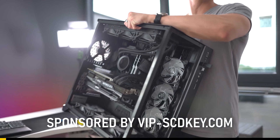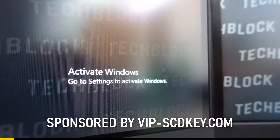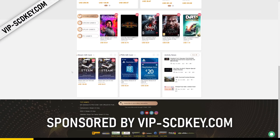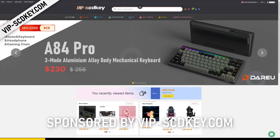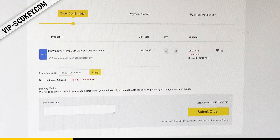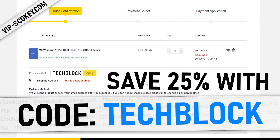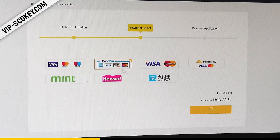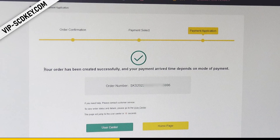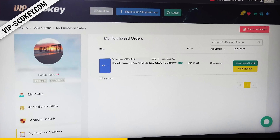I've just gone ahead and put together a new gaming PC but now my desktop is being plagued by the iconic Activate Windows Watermark. Luckily though, today's video is being sponsored by VIPSEDKey.com, a website where you can purchase Microsoft Office, Windows 10, and in my case Windows 11 license keys. I ended up picking up Windows 11 Pro and using code TECHBLOCK for 25% off. It literally took me less than five minutes from purchasing it to having Windows activated.